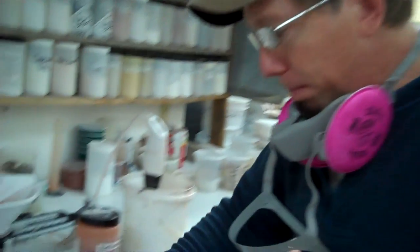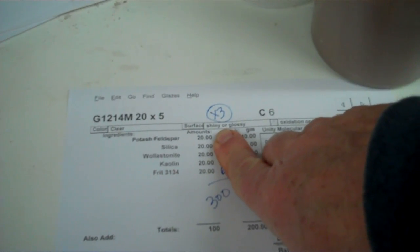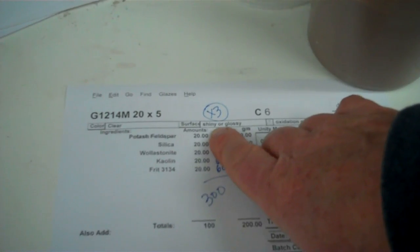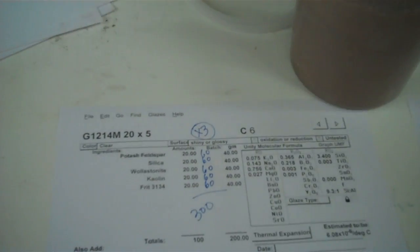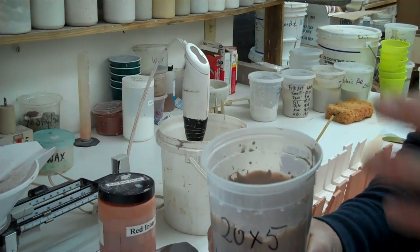First thing we'll do is get a recipe. In this case, I have it printed out from a computer. It's 20 times 5 — Hansen's 25.5. What I want to do is multiply that by 3 because I want 300 grams total, so each of my ingredients will be 60 grams. I'm going to weigh that out and put it in a cup. I usually mark it and get the thickness right — not too thin, because I want a good coat. But if it's too thick, remember I'm going to be adding 45 grams of dry material in the end, so it should be slightly thinner than normal.